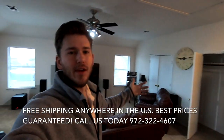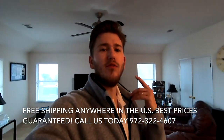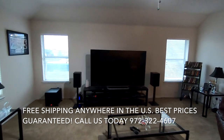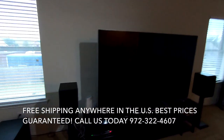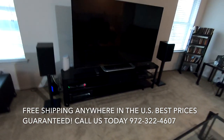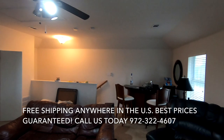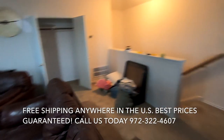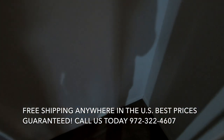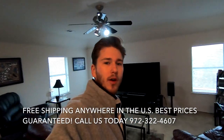Hey guys, this is Zach with Dream Media Home Theater. Today we're going to be installing a 120-inch zero-edge Black Diamond screen with a Sony 295 in a home here in Dallas, Texas. We're going to be moving this TV downstairs as an upgrade. I'm going to spread out his bookshelves front left and right, keep the console to house the center speaker, put the rears at the back of the room, and terminate everything in the closet with a 27U rack to house all our equipment.